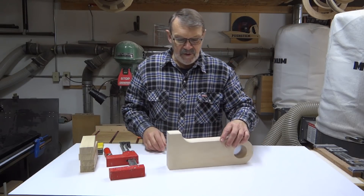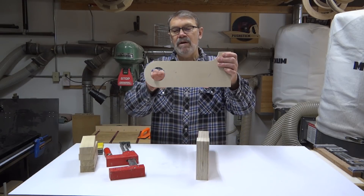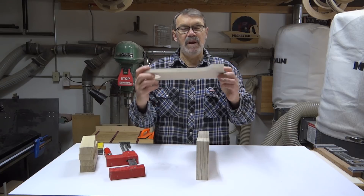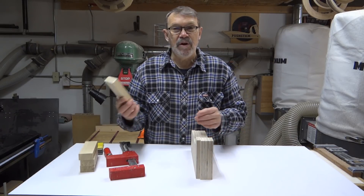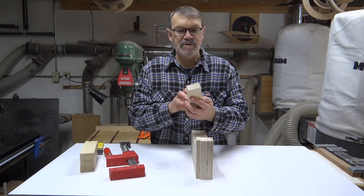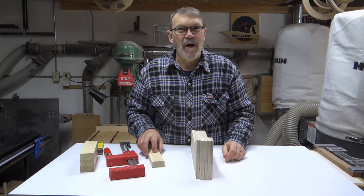Now the next thing I want to do is make something to hang these on the wall. The wall will be here, and this will be hanging out this way. I haven't quite decided which orientation I want, but it doesn't make a big difference. This is what I'm going to use to hang them — I've got four of these: they're an inch thick, two inches wide, seven inches long.